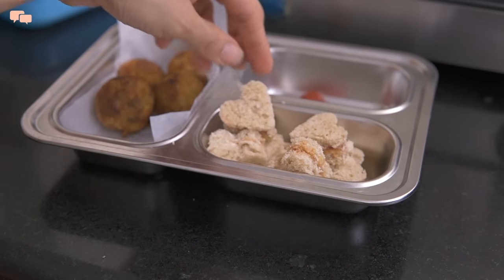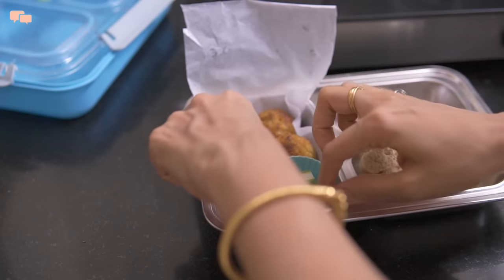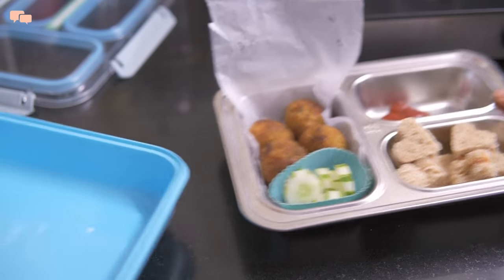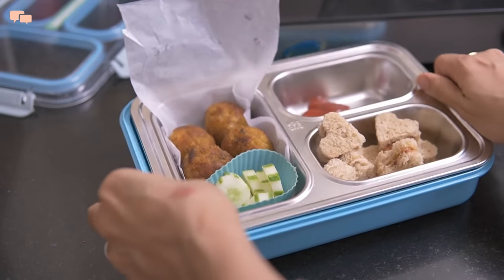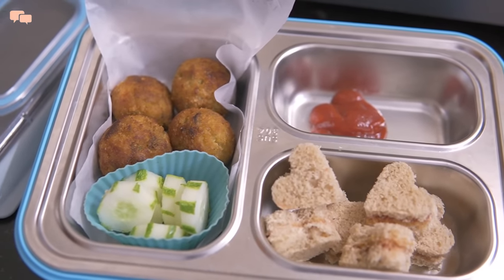I'll make an extra section by using silicon cupcake liners to put some cucumbers that Rutvi really enjoys. Wednesday tiffin is ready with toasted vegetable rice balls, PB&J mini sandwiches, and cucumber.